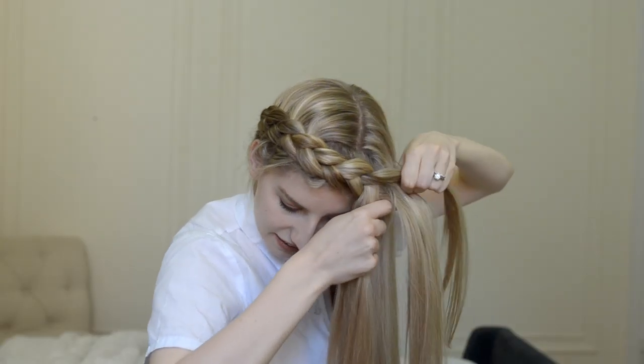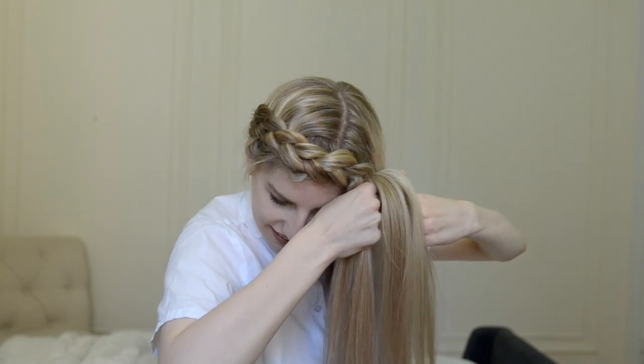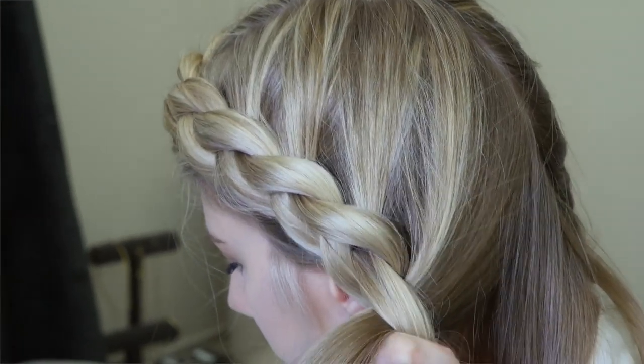To keep this look symmetrical, be mindful of the angles of your additions as you braid the front of your hair. If you pulled your hair far forward as you added it, you'll want to do the same on the other side as you descend over the other ear.